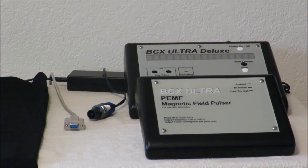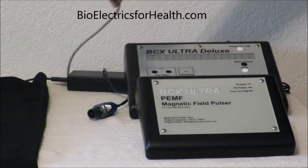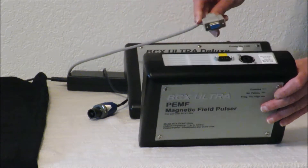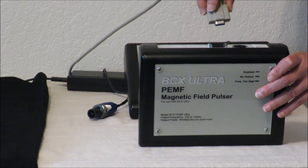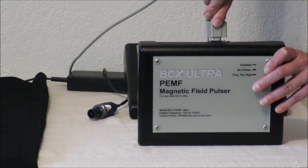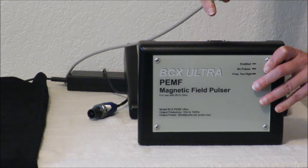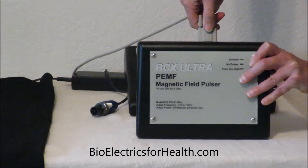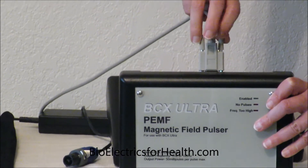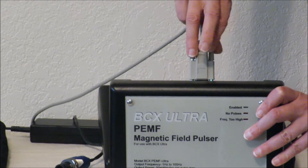Now we are going to hook the two units together — the PEMF Pulsar to the BCX Ultra Deluxe. We're going to start by getting power to the magnetic pulsar unit with the gray cord. That allows the BCX Ultra Deluxe to power the pulsar and give you a greater frequency range. It is a similar plug with screws that tighten down. It'll only go in one way, so that's okay. Tighten each side just a little bit at a time until it is tight.